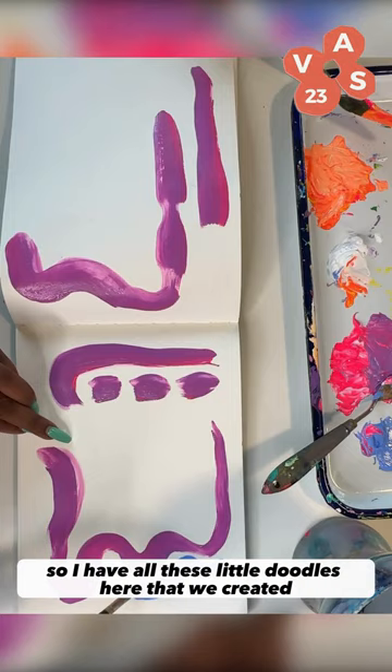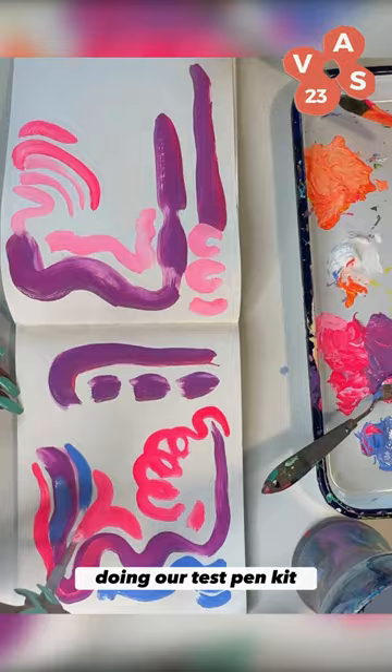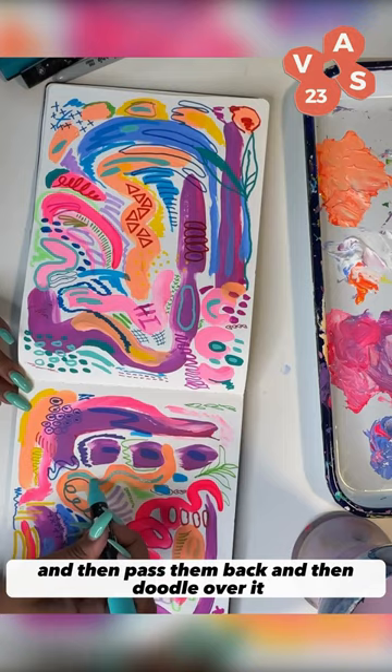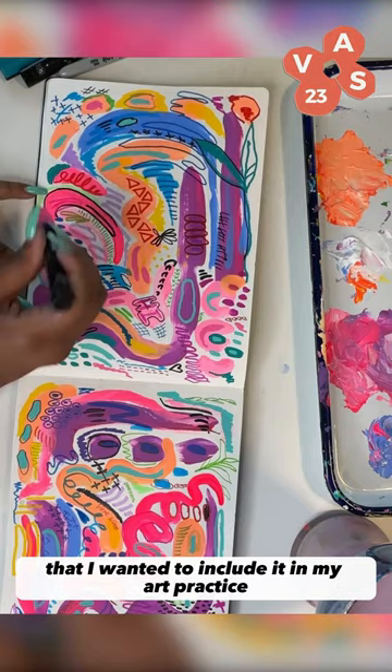I have all these little doodles here that we created during our test pen kit. We even sat down with my friend's daughter and started passing them around. We would trade books, doodle in each other's books, pass them back, and doodle over it. It was just such a fun project that I wanted to include it in my art practice.